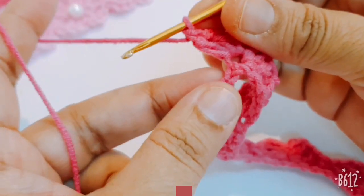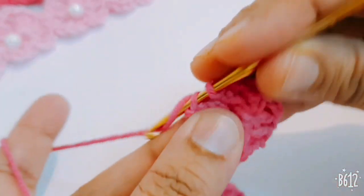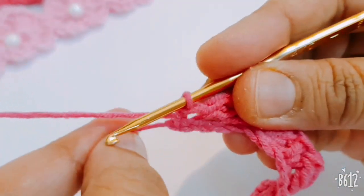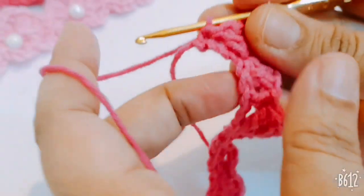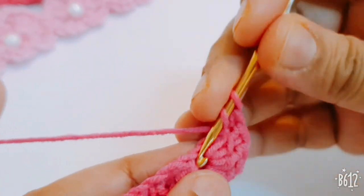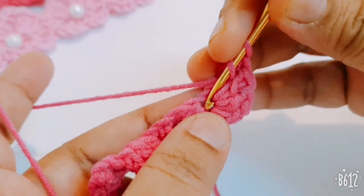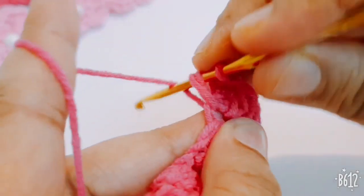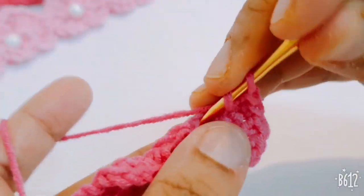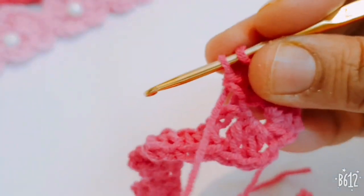This is the last three stitches here — you make one single crochet and then turn your work and go to the opposite side and make three double crochets in the same space.